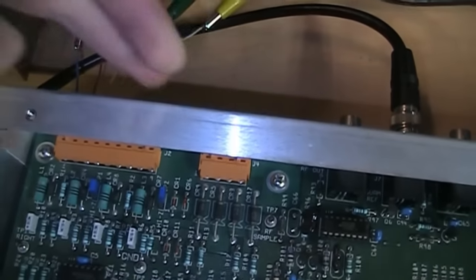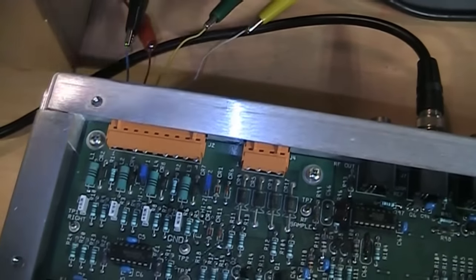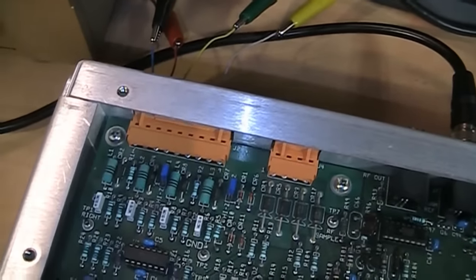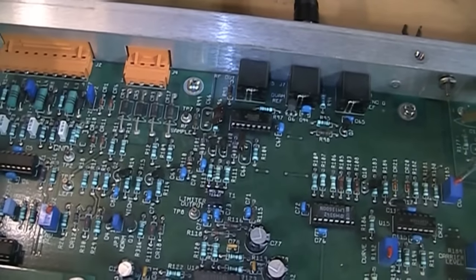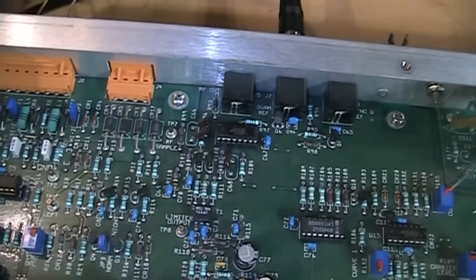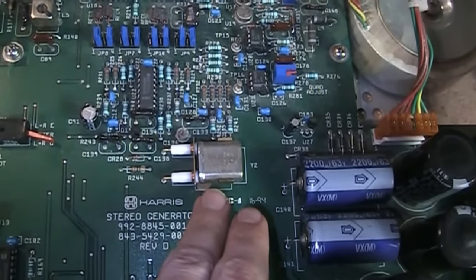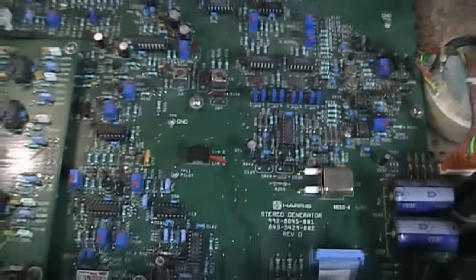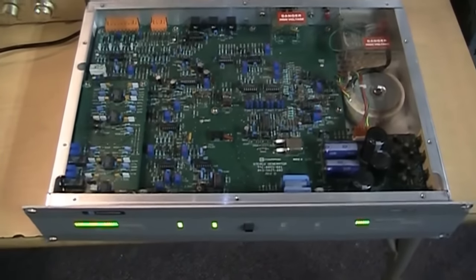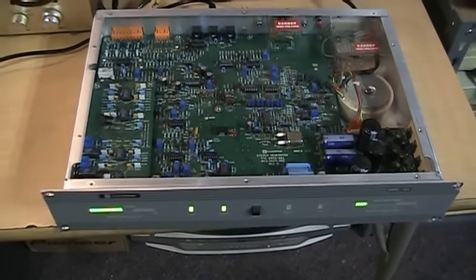In normal use, it has a mono audio output on the back which would go to the normal audio input of an AM transmitter, and also an RF output which would go in place of the transmitter's carrier generator. This would not only produce the carrier signal at the designated frequency but also the phase modulated stereo information, allowing you to broadcast AM stereo using this Motorola Sequam system.